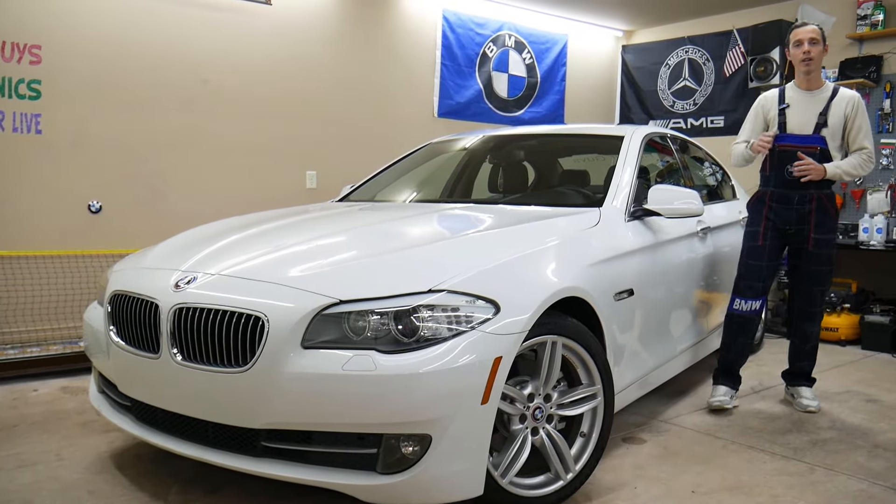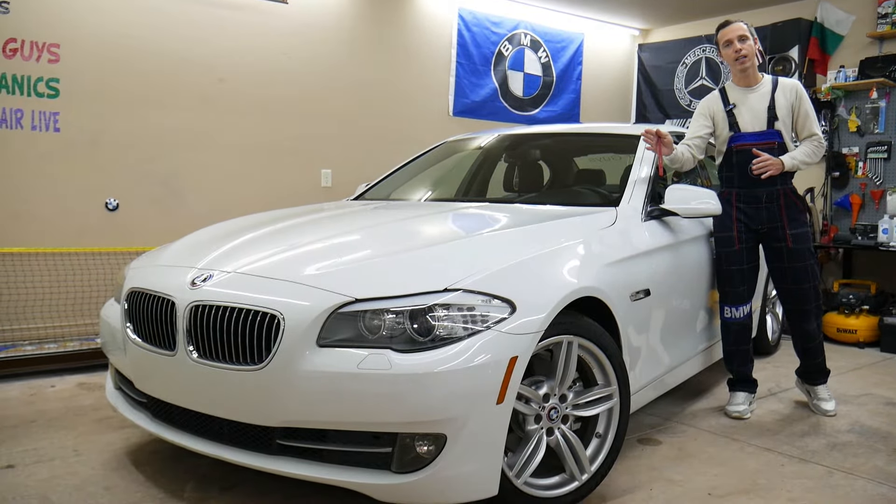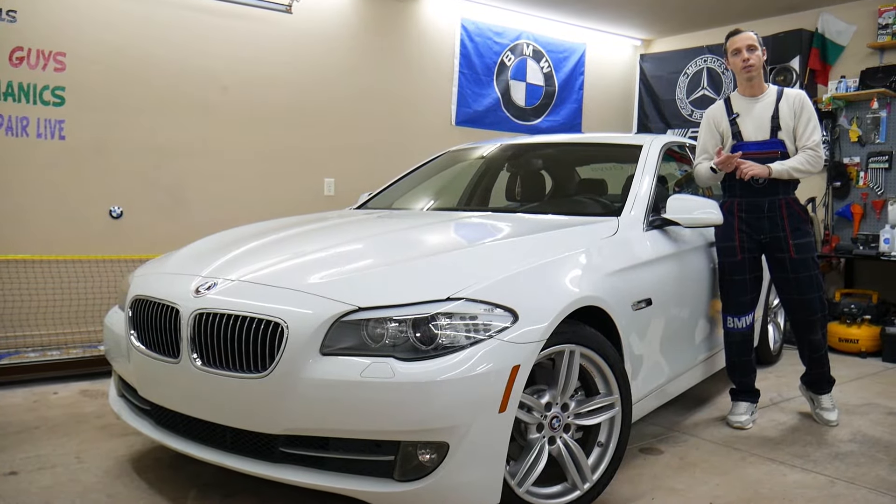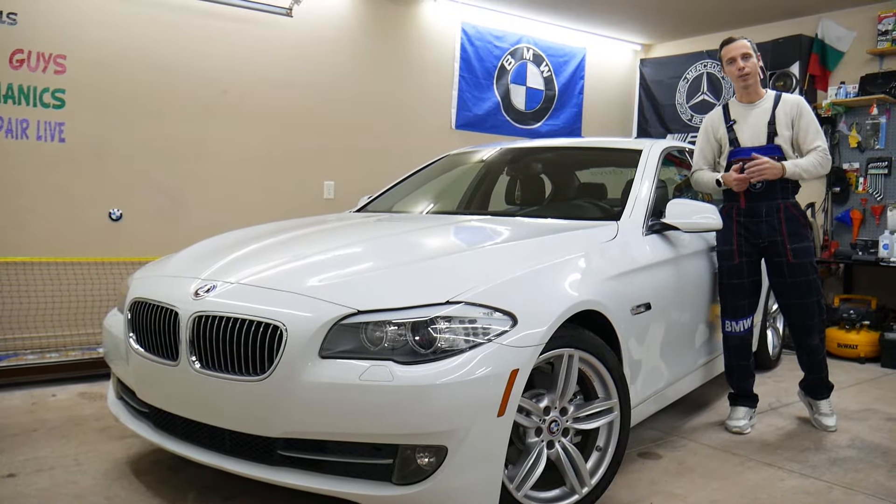Make sure to stay until the end. There is one common mistake that can actually cost you thousands of dollars in repairs. We'll explain what it is.